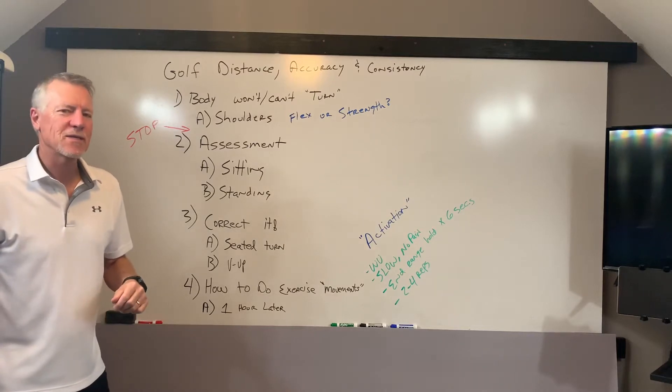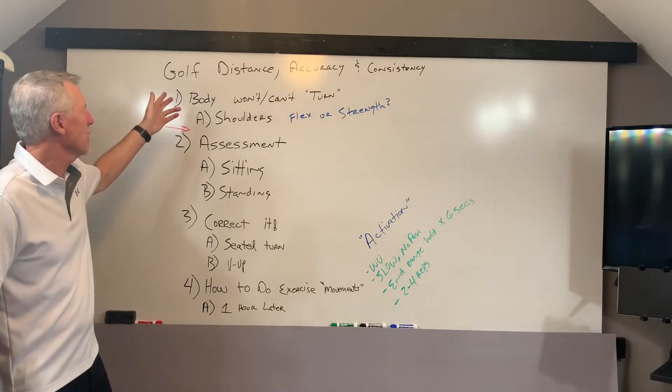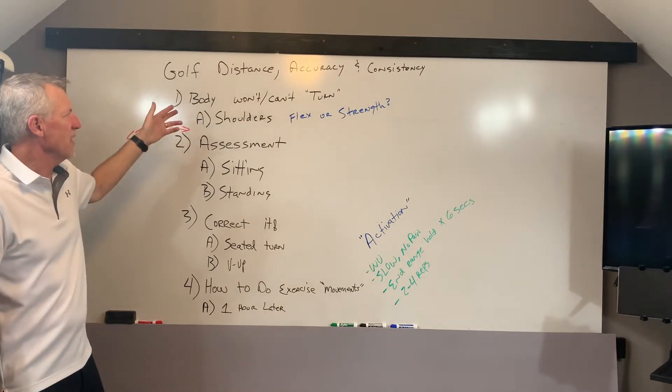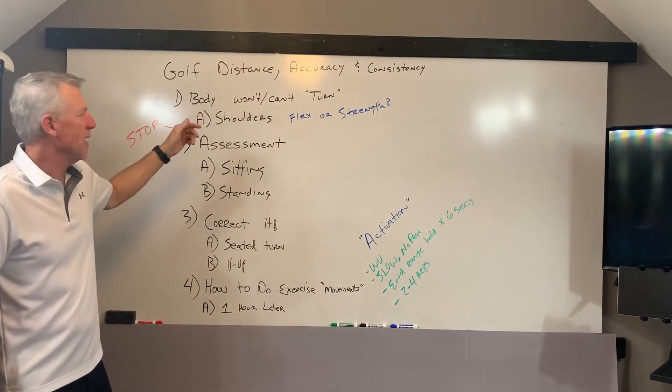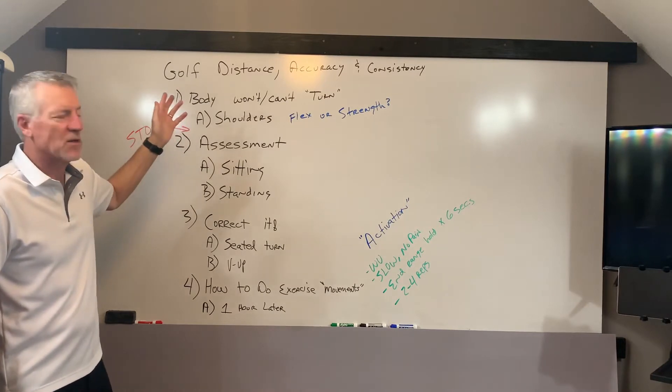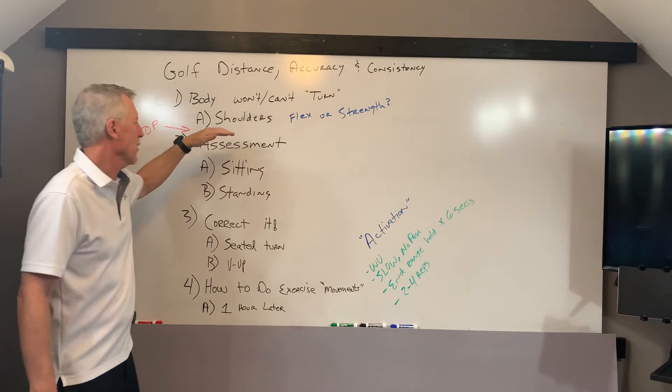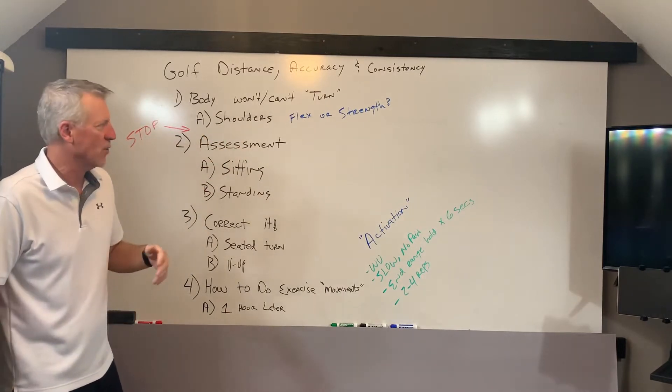Billy Glissett with PowerCore360. In today's video, we're continuing our theme of golf distance, accuracy, and consistency. Today, specifically, a follow-up to the last webinar where we introduced the concept that the body won't turn in the golf swing. Today we're going to talk about the shoulders and really focus on the backswing.